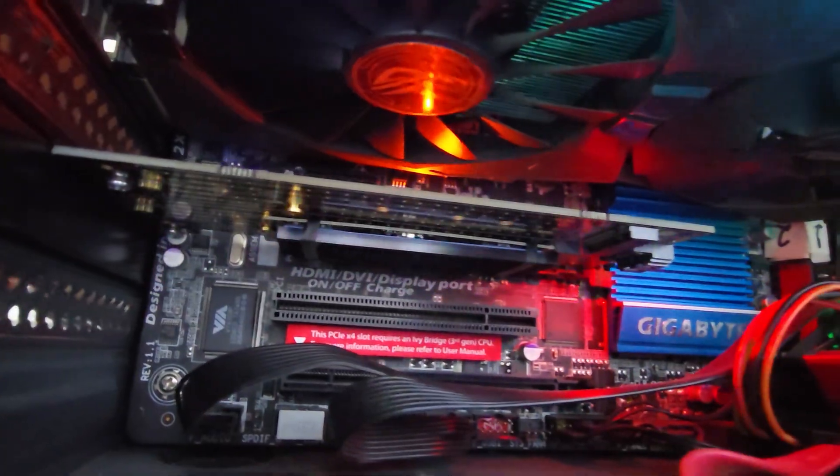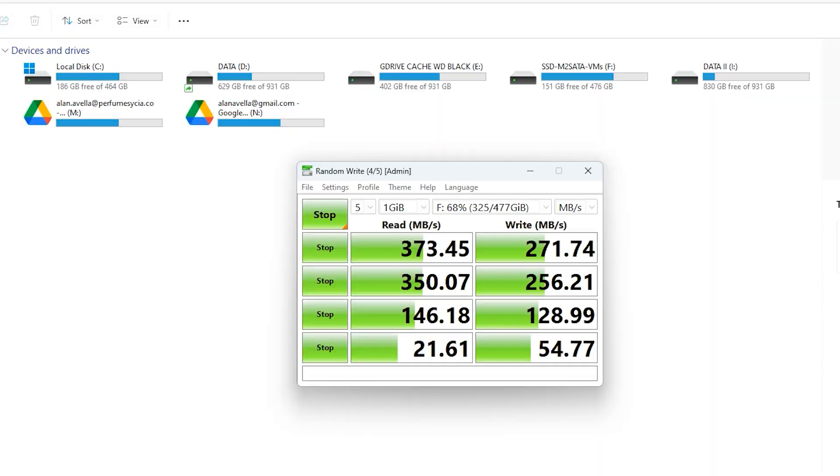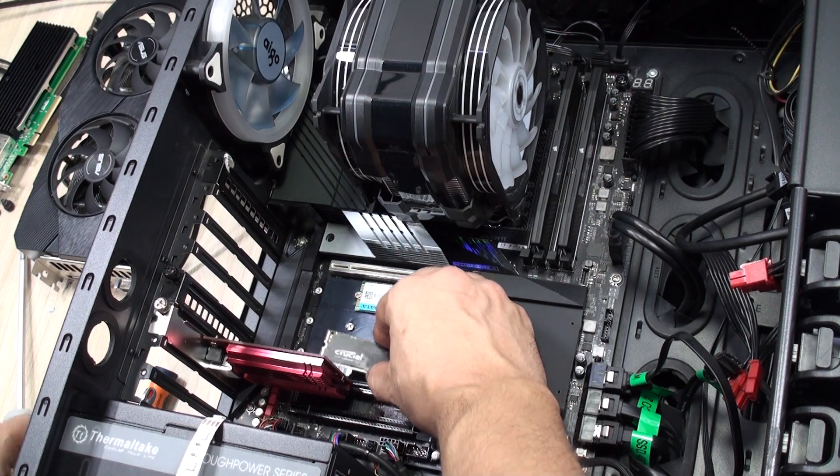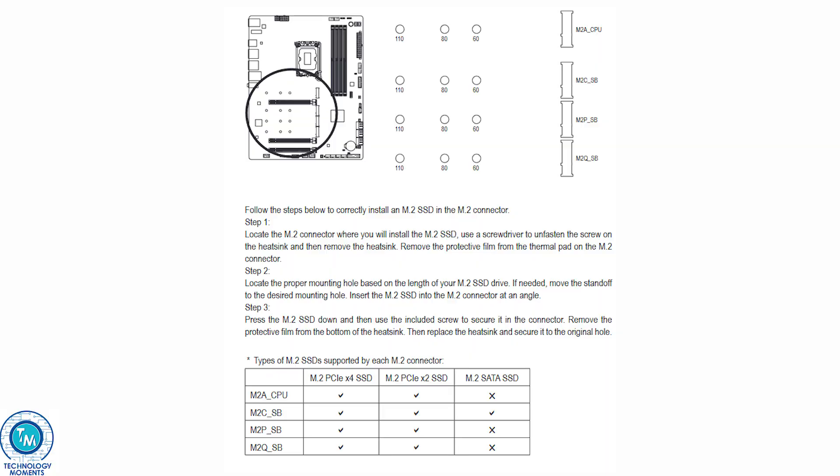If you need it for NVMe's it works great at the speeds that they are supposed to. For M.2 SATA drives it'll connect through the onboard SATA port, being a little disadvantaged compared to native M.2 SATA drives, but still a great alternative — especially for motherboards like this one, where using older M.2 SATA drives may limit the number of NVMe's that you can connect.